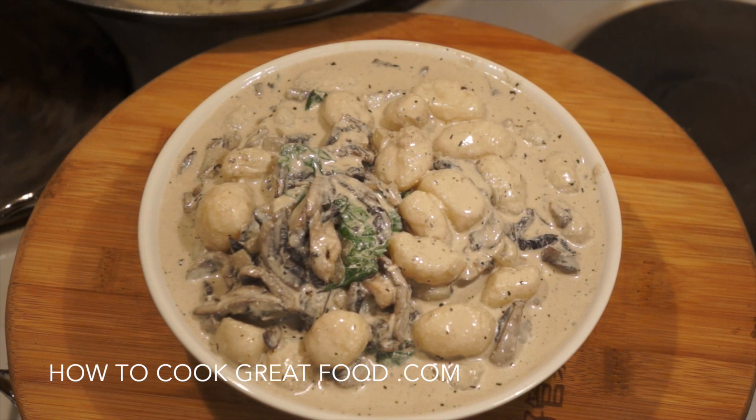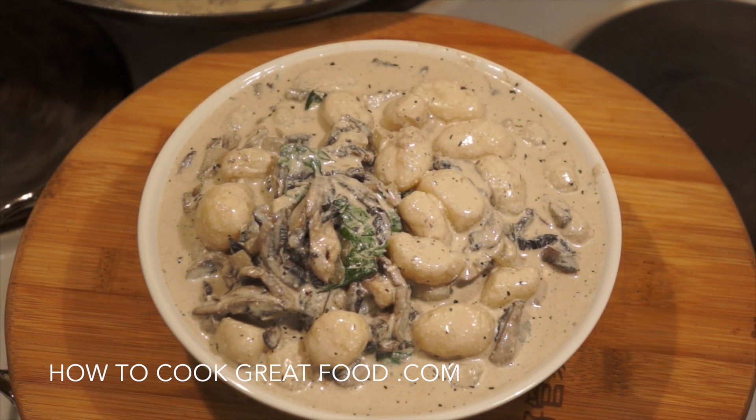Welcome back to howtocookgreatfood.com. If you haven't already, please click that button and subscribe to our channel. On the menu today, we're making a pasta sauce — a very cheesy, creamy mushroom sauce. Absolutely wonderful. I'm using parmesan, mascarpone, and ricotta today, plus a touch of garlic, onion, mushrooms, and some fresh basil. It works well with any pasta — I'm using gnocchi today.